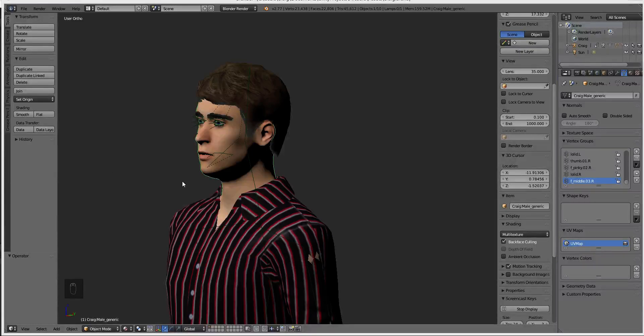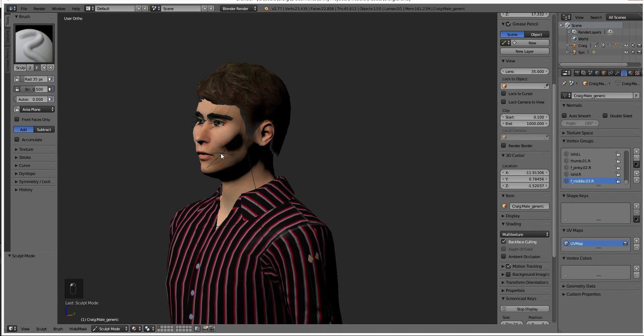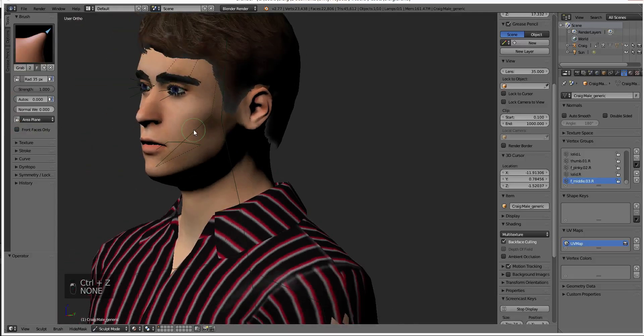Hey everybody, it's time to model some expressions! We're going to be using Sculpt Mode to do our expressions. There are a couple of issues with this, let's go over them.